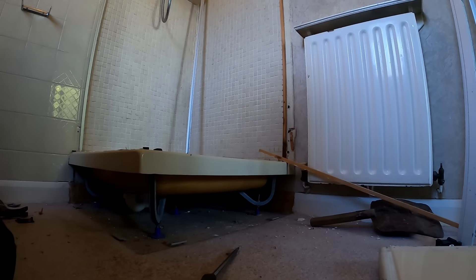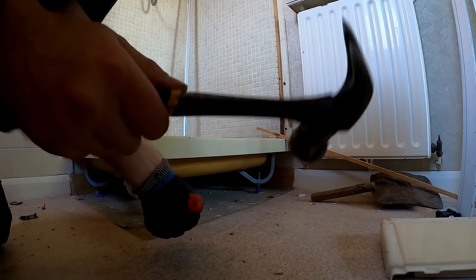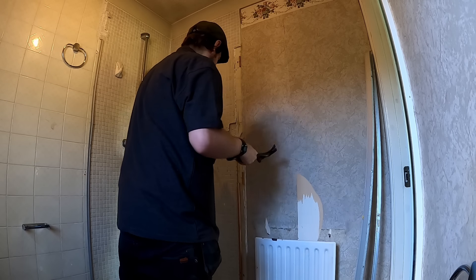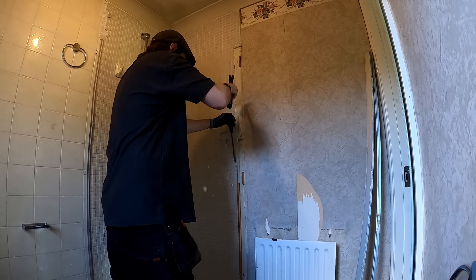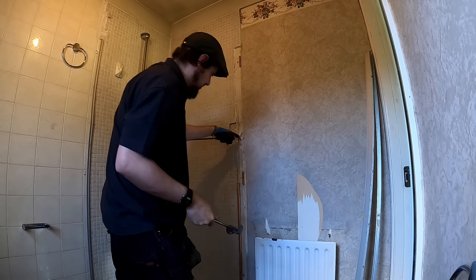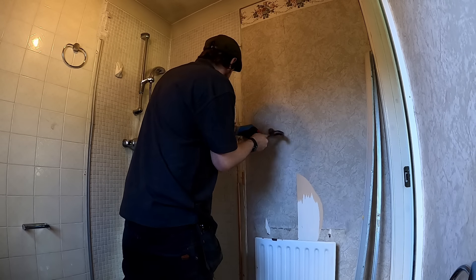Quickest way - the legs are actually screwed down. It's probably stuck on better than anything. This is a plastic board wall - if I'm not careful I'm going to end up punching through it all. It needs to be re-boarded anyway, it'll be re-boarded.